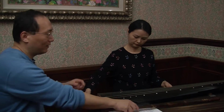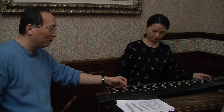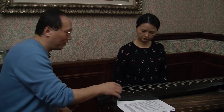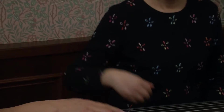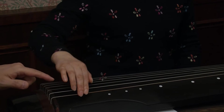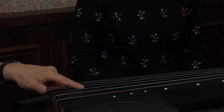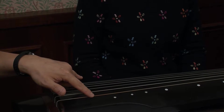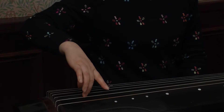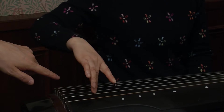The original guqin has only five notes. But why do we have two more notes? Let's play the five notes so you can hear them. One, two — this is five notes. The extra notes are actually repeated — this one is just the first note repeated at a higher octave. Let's play them all together so you can hear the difference.